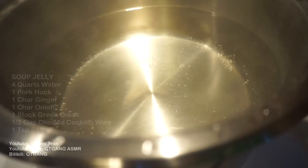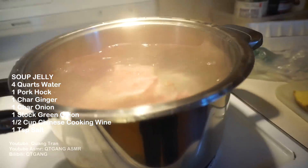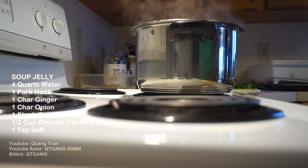So I got four quarts of water boiling away right now. I got one pork foot. Don't do what I did. Our aromatics.